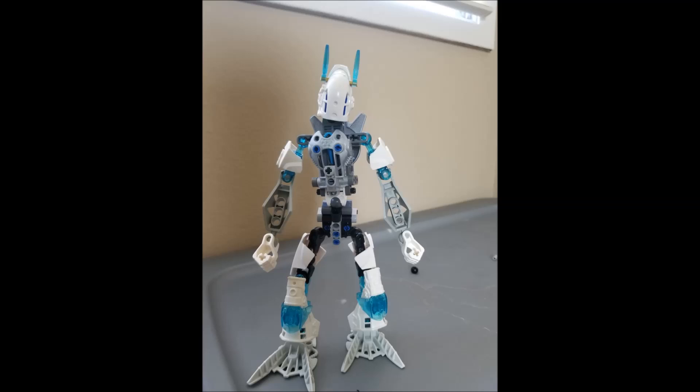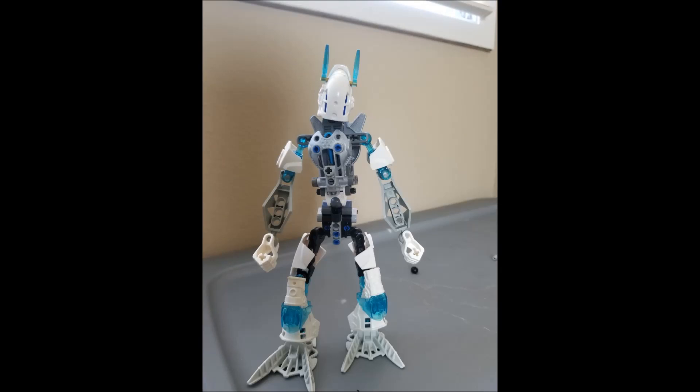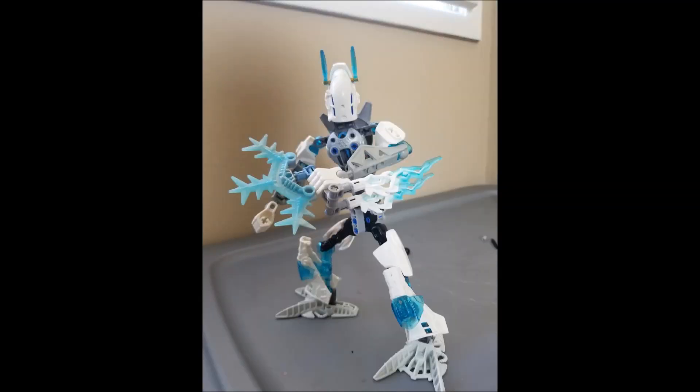I also like the weapons — using that Mata Nui icicle shield piece as a funky blade, which trails back with those ice pieces. It's a cool looking weapon and a great way of playing with different ice pieces. There are a lot of ice pieces you can play with — Strakk's axe, Gelu's weapons, Strakk's icicle shoulder pieces, all sorts. If you want funky weapons that fit with an element, ice stuff is right up your market. Some cool stuff going on here.